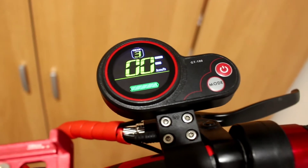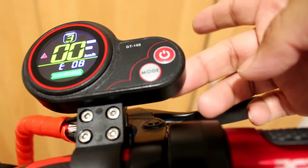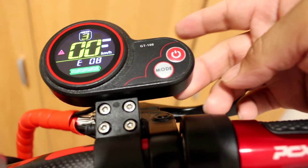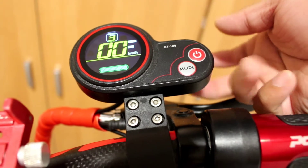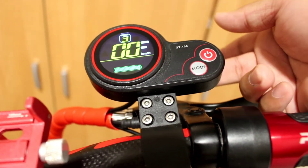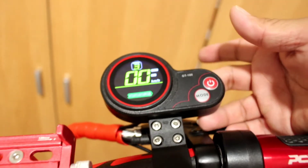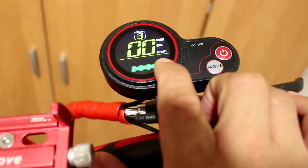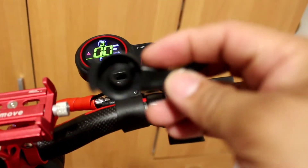So the E08 error — as you can see, I already took the lever here that's connected to the controller. Maybe this lever is the cause of the E08 problem. Before I took out the lever, let me put it back and see if the error is removed.